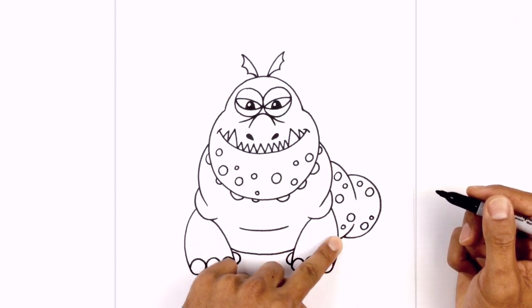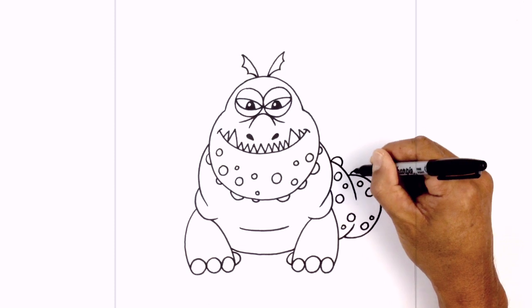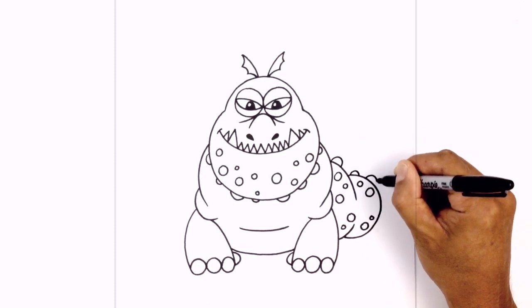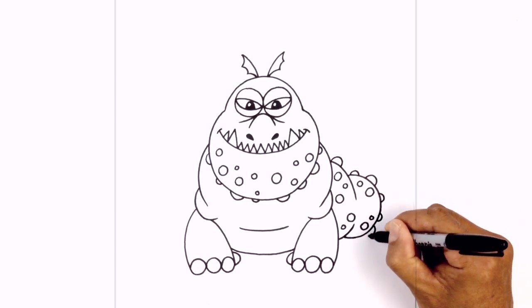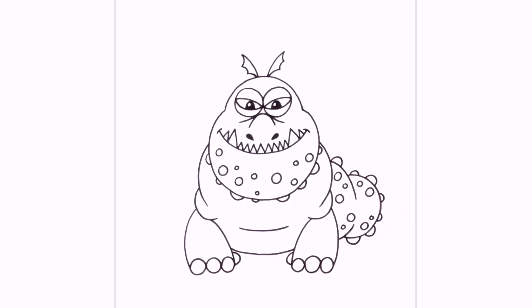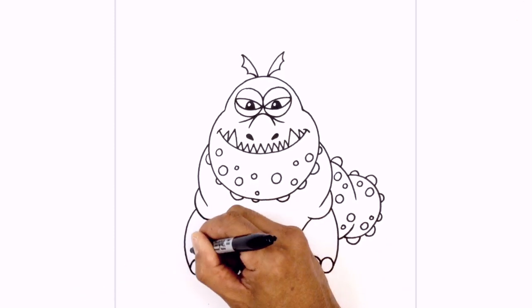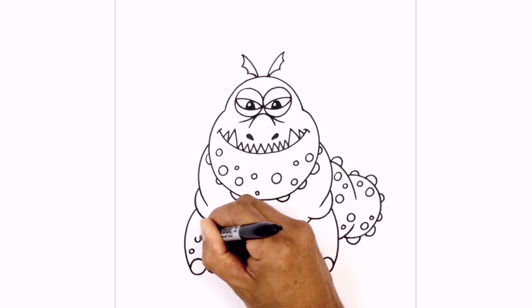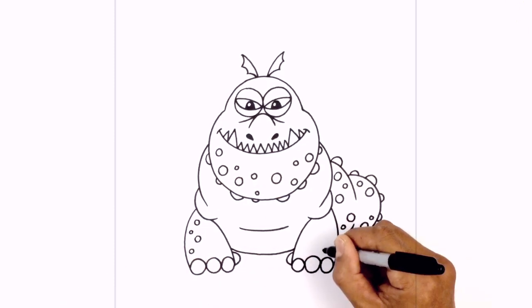Now I'm going to draw some more warts along the perimeter of the tail — starting at the top with these large half circles. I'm going to add a few more spots along the arms here. Starting on the outside of the left arm, I'm just going to draw a few little tiny circles on the outside edge, and the same thing on the right.